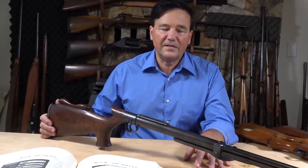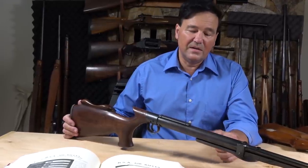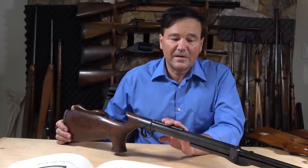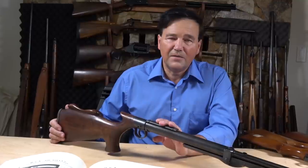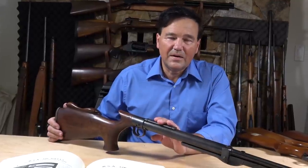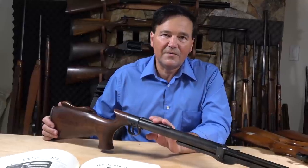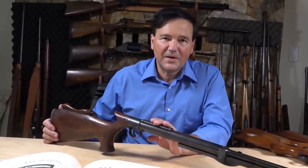The BSA is very, very good — surprising, but all of them are effective: the Crosmans, the Daisies, whatever you come across, give them all a try. They're very interesting mechanisms. Please subscribe, we need help on the channel, and if you can join us on Patreon, all the better. Sometimes we post on Instagram, not as often as we want to. Stay healthy and we'll see you on the next video — take care.